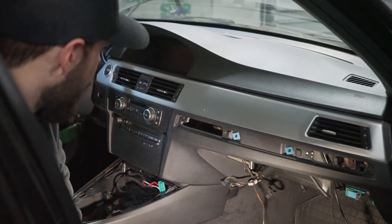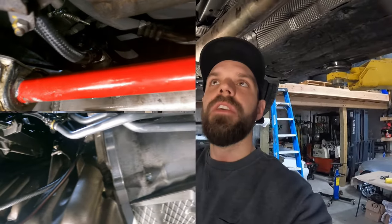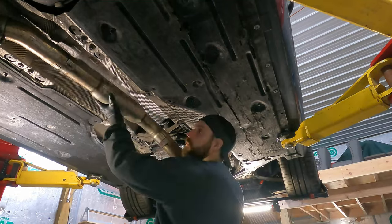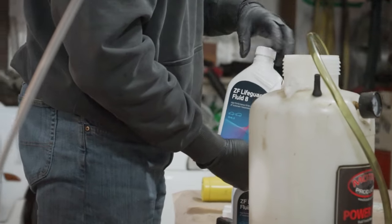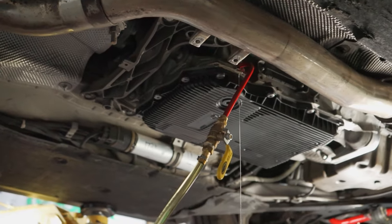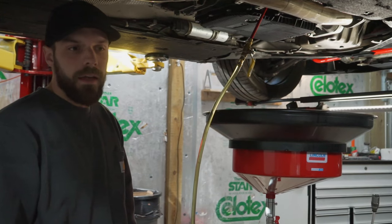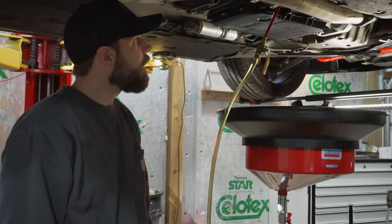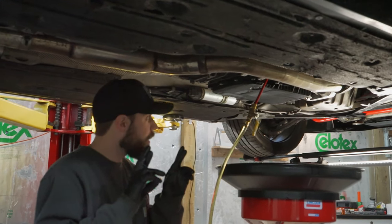The transmission lines are wrapped up and the transmission pan is on. The exhaust is on and the heat shields are on — it's looking good underneath. Now we're filling up the transmission with ZF eight-speed fluid, filling until it starts overflowing. Then I'll start the car, cycle through the gears, get it up to 2000 RPM so the torque converter gets filled up. Fingers crossed everything is good.